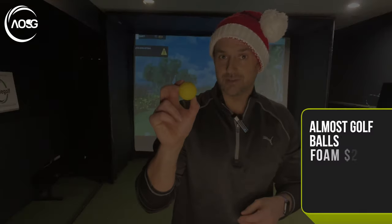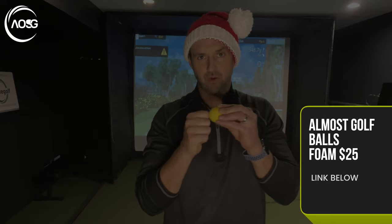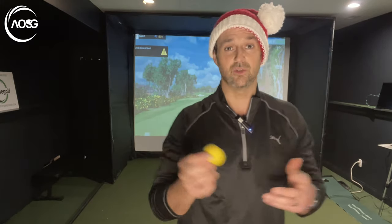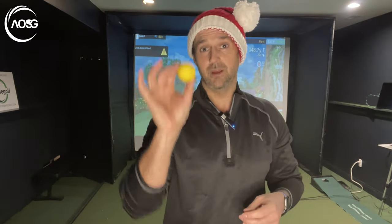If you want to give the loved one some practice indoors, almost golf balls could be your answer. They're a sort of dense foam, so they feel like real golf balls — hence the name. There are a few different brands, some cheaper, some more expensive, but no real difference between any of them. They can work on a simulator, and if you don't want to make noise or worry about hitting things, you can even hit them into pillows — great for chipping practice. Cheap and can be used outside or indoors.